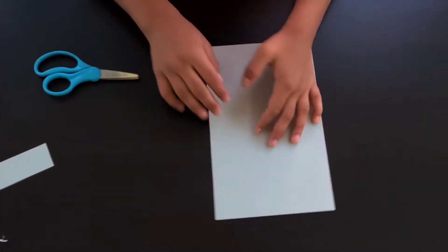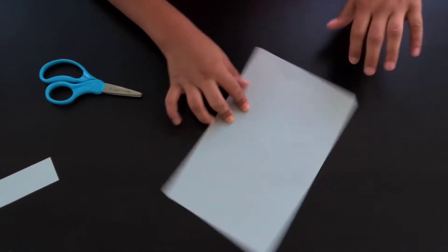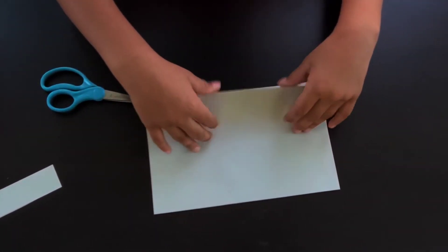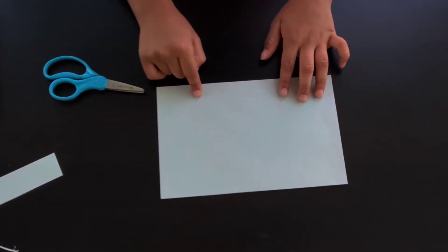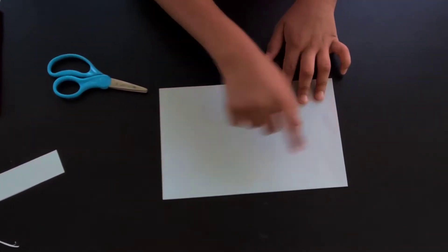The opening space should be facing you and the folded edge should not be facing you. Next we're gonna fold it in half again, this edge here to that edge.